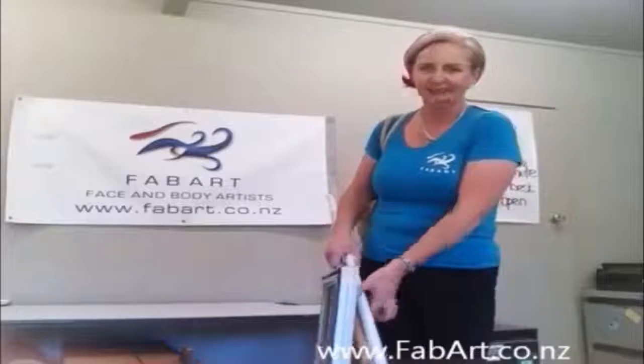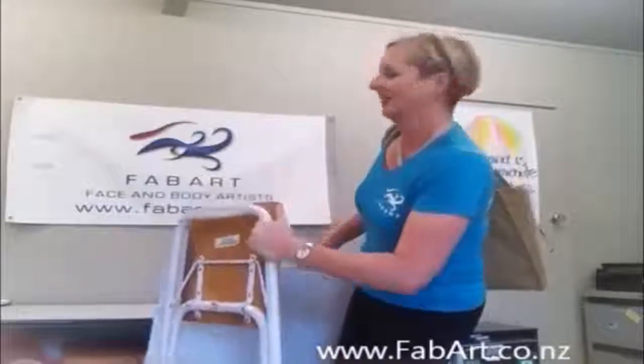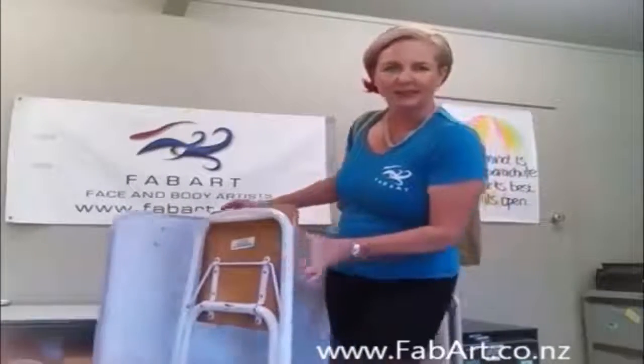Hi, my name is Jackie Goody. I'm the person that packages your product when you order from KebArt. I'm also a face painter — I've been face painting for about seven or eight years now.